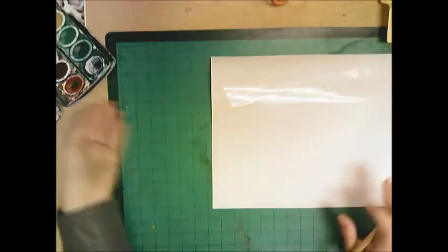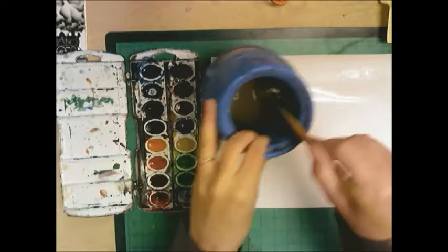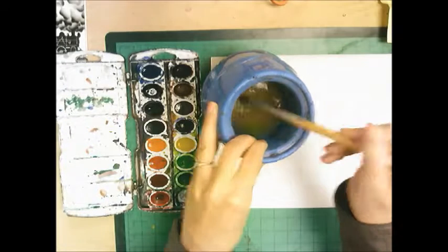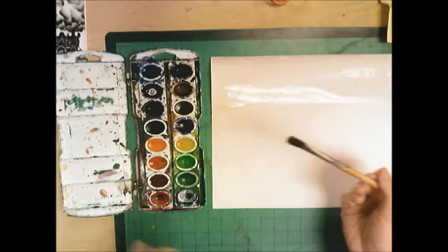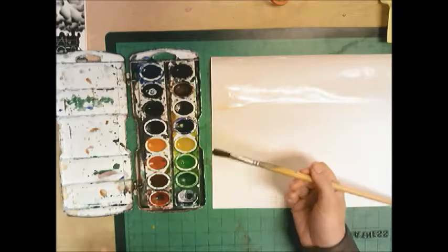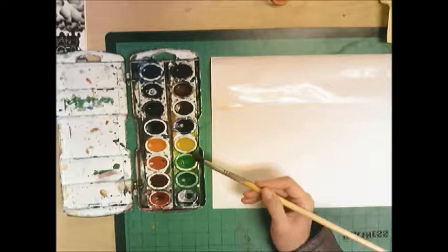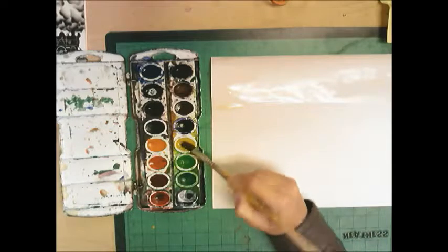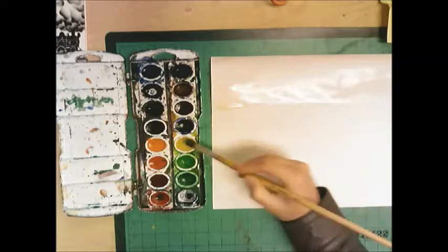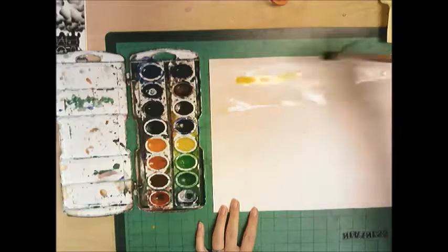Then you need to get some wet paint to put on top of the wet paper. Get a lot of water on your brush and pick three colors. We're doing a wet on wet technique using several colors — several means more than one, more than two, but not every single color. I'm going to get some water into the yellow, make it nice and wet, and put wet paint onto the wet paper.